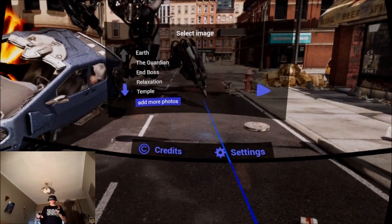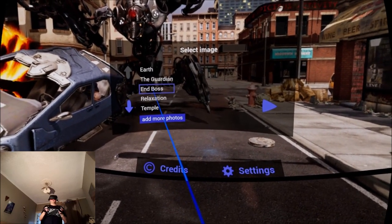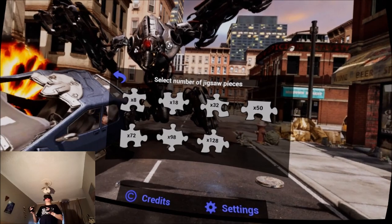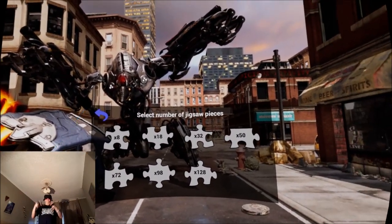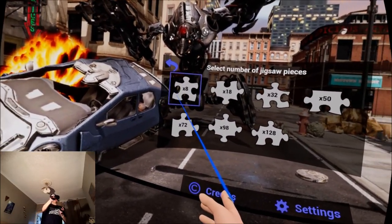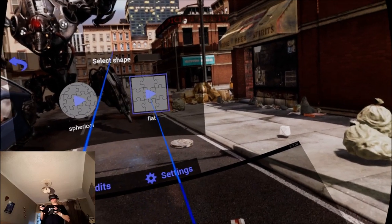I'm going to do this one. As you can see, it says 'add more photos'. I've got sea lions. I'm going for Jigsaw Emboss. Select the number of jigsaw pieces: 8, 18, 32, 50, 72, 98, 128. It scales — if you've got younger people in your family who like doing jigsaws, you can select 8 pieces. I'm going to try with 18 to start. Select the shape: spherical or flat.